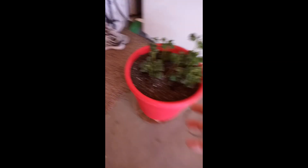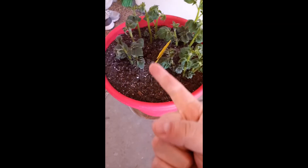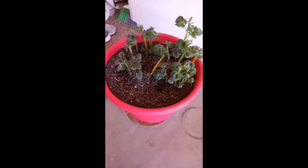All right, so there you go. That is how to grow pot potatoes. Get you some. Love y'all. Have a good day.